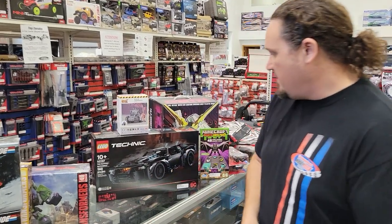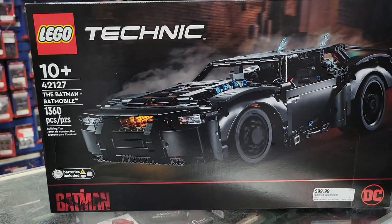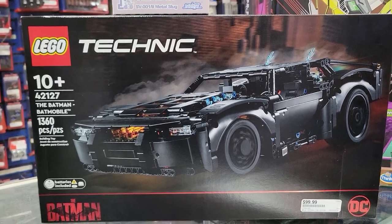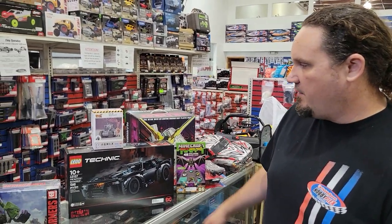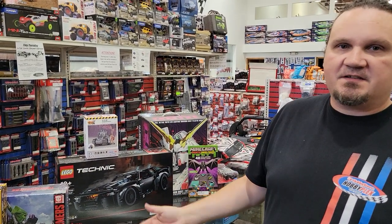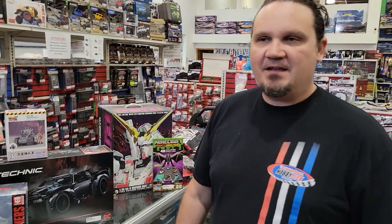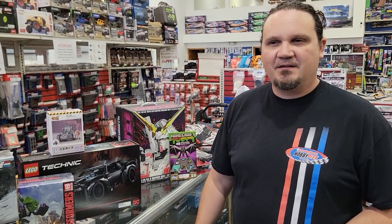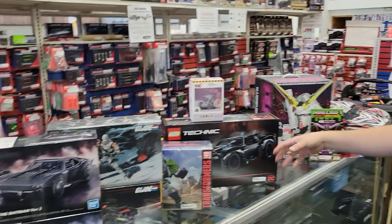Our Lego selection is getting a lot better. We're getting a lot more of the Technic stuff as well — just bigger Lego sets. We almost have the whole aisle now dedicated to Lego, so a lot of the harder-to-find ones. I brought up the Batman one because we've got a theme going on. I'd rather build an RC model than Legos personally, but I know that kids still love Legos, which is great.